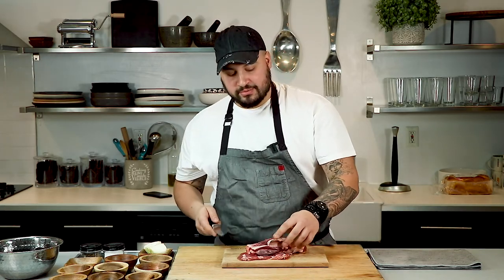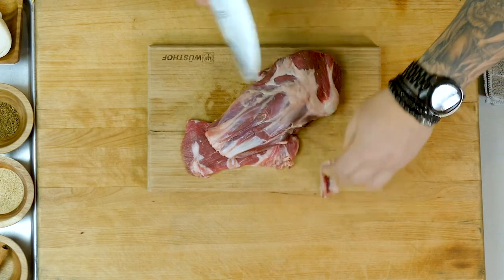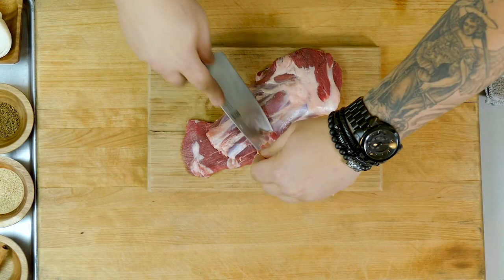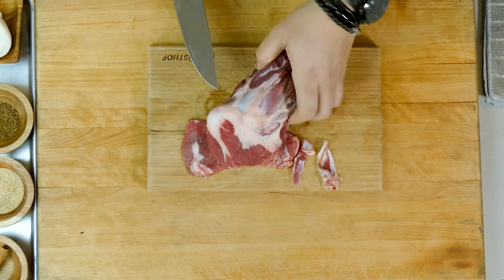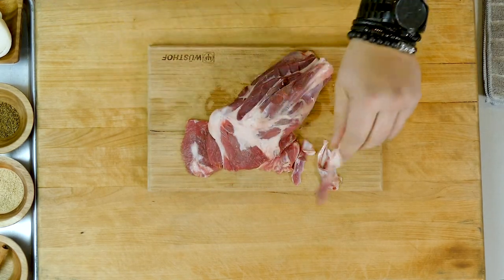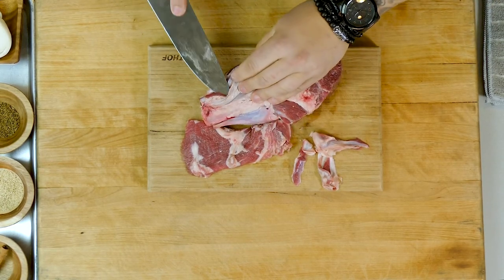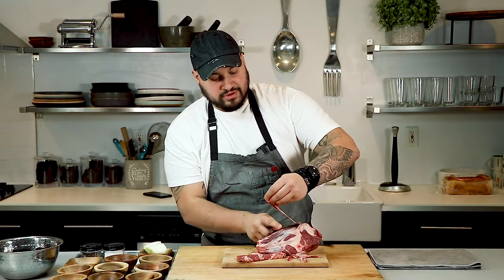We're going to clean this shank a little bit — take some of this silver skin and tendon right off. We want to remove the tendons because they're not going to break down when it braises. Any of this silver skin, this fascia as they call it, we'll take right off. This baby is probably going to braise for a good two hours. I'm going to show you how to make the chili sauce, the broth — everything — so it's going to be really flavorful.